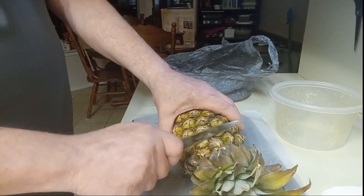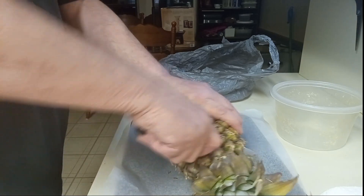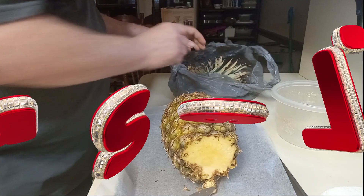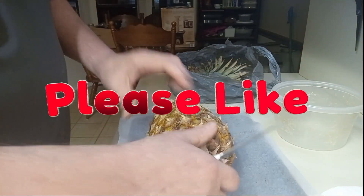First thing, just cut the top off. Then cut the bottom off.